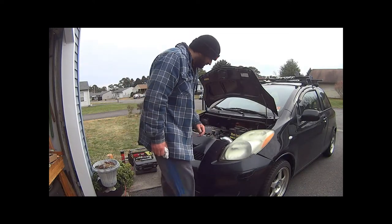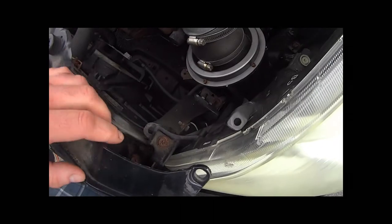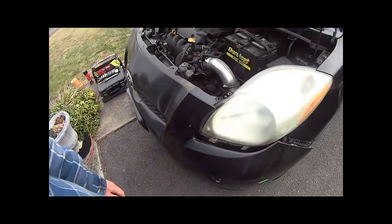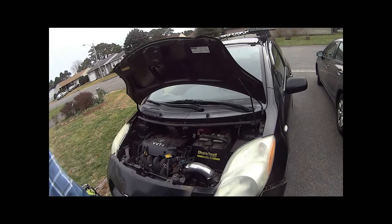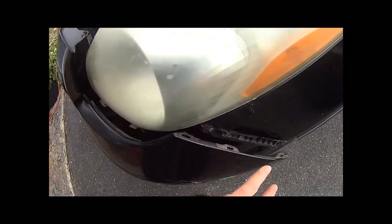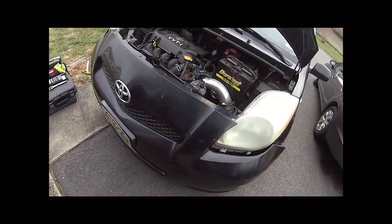I've got my bumper panel released, so I can finally get to these screws. There's a screw here, a screw here — this is the one that's hard to get to because the bumper kind of hangs up — and another one right there. You basically have to pop that bumper loose. One thing I've noticed is the first two clips come off really easy, but with the last clip you really have to pull the bumper towards the headlight and back this way, and then it'll come out free. If you just keep tugging on it, it'll probably break the clip.